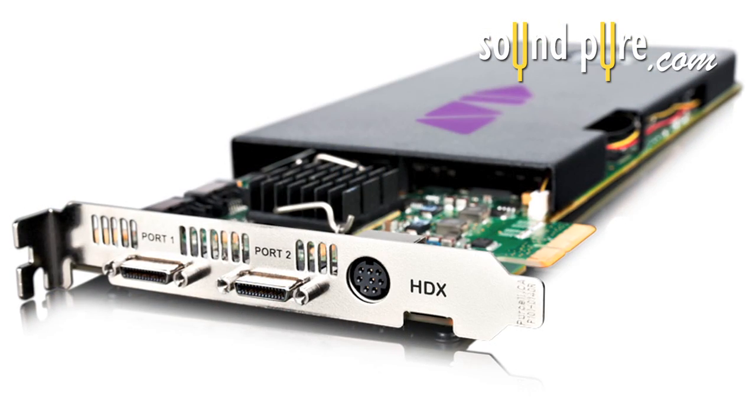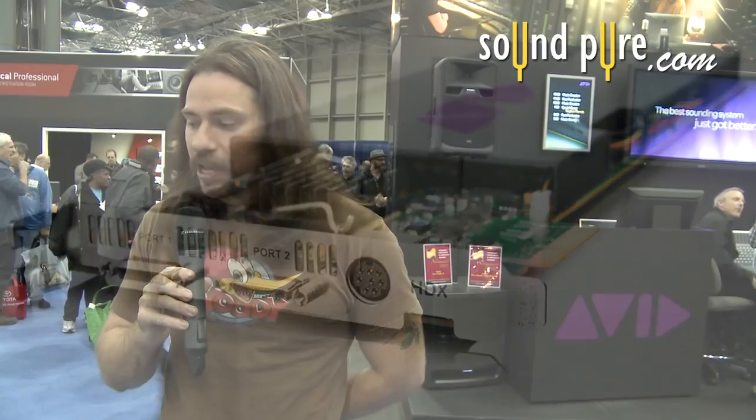With Pro Tools 10, the biggest news is the new PCI cards. TDM systems have been out for about 10 years now, and the new HDX series coming out is going to be far superior. The biggest aspect is you're getting four times the processing power per card — so the new HDX one HD card is like an old HD4 system. Really exciting, and there's going to be more to come, so be sure to tune back in.